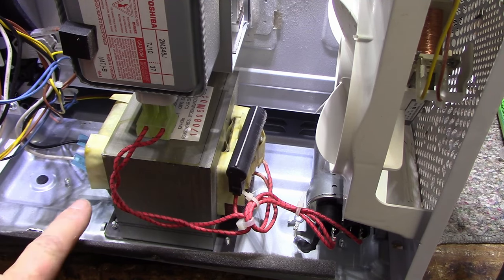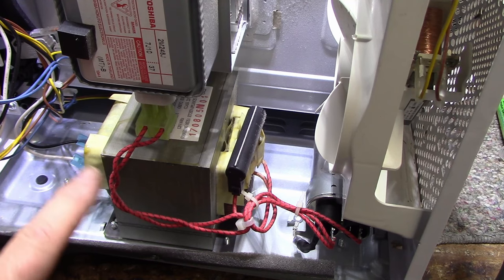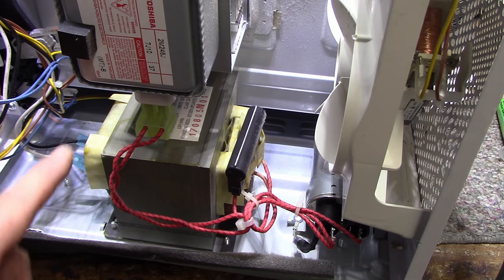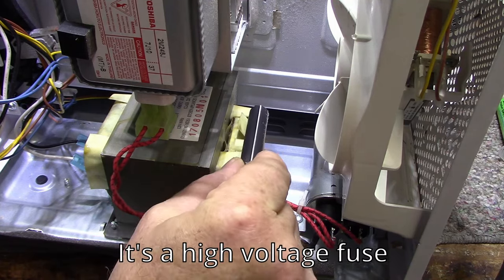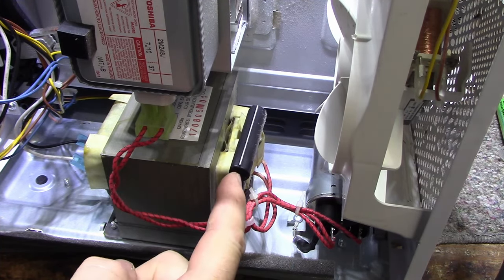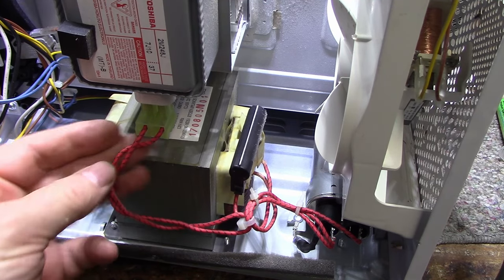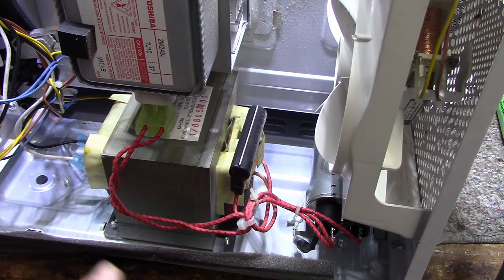After all the safety interlocks say it's okay, power goes to the transformer. This is the primary, going to the big thick winding on the bottom. The top winding is wrapped in insulation because it's a high-voltage winding — about 2,000 volts AC comes out of here, so that's the part that's going to kill you. It looks like we have an encapsulated rectifier on the side that says 5 kilovolts, 900 milliamps — could be a fuse or rectifier. Two wires go to the magnetron filament, which needs to be heated to get the magnetron to work.